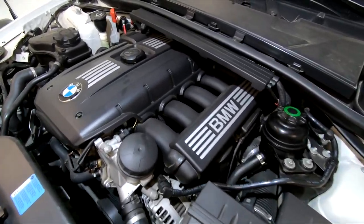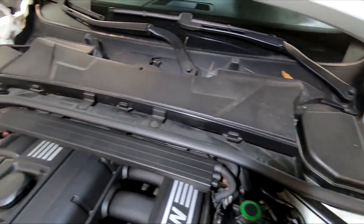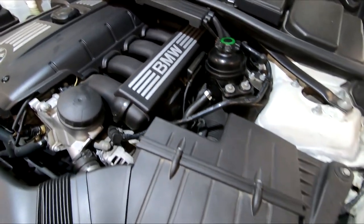Now to take the starter out, you have to take apart pretty much half of the engine bay, because this thing is located underneath the intake manifold and you don't have access to it from underneath.